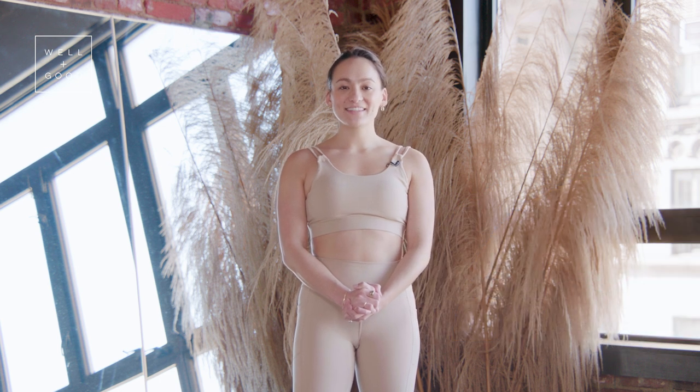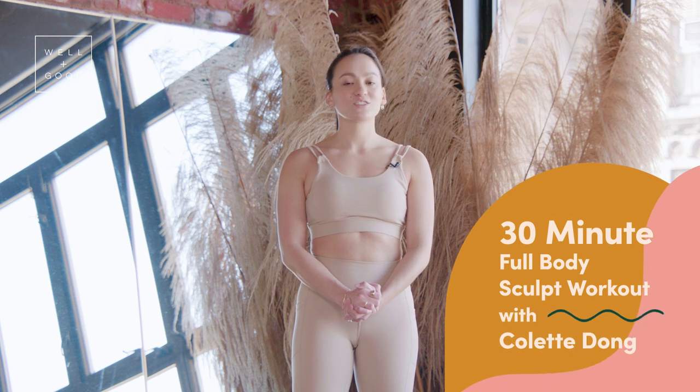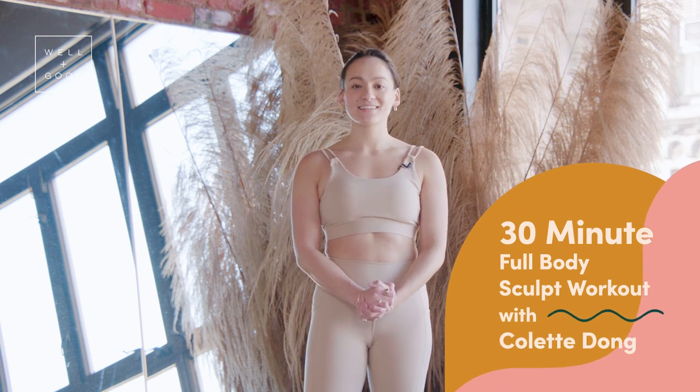Hey, it's Colette Dong from The Nest and this is Good Moves with Well and Good. Today I'm here to take you through a 30-minute sculpt. All you need is a mat and a set of light weights. Let's get started.